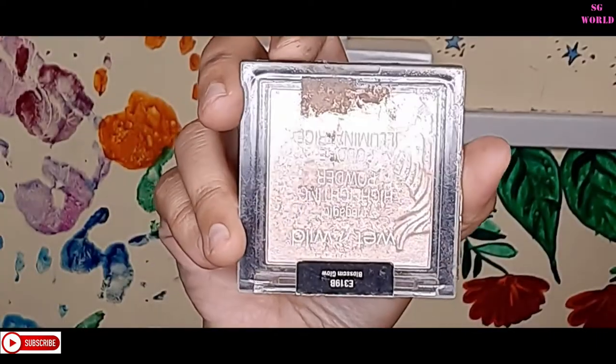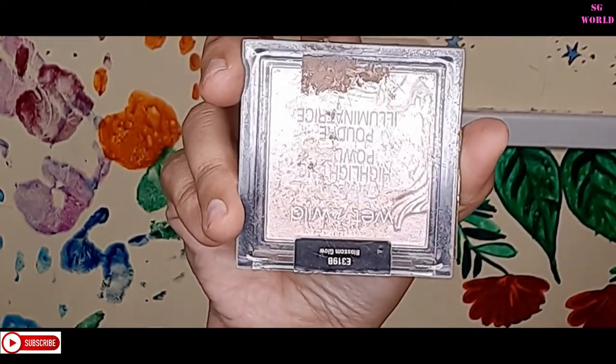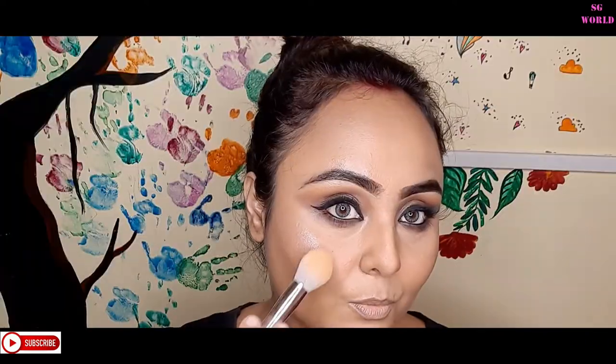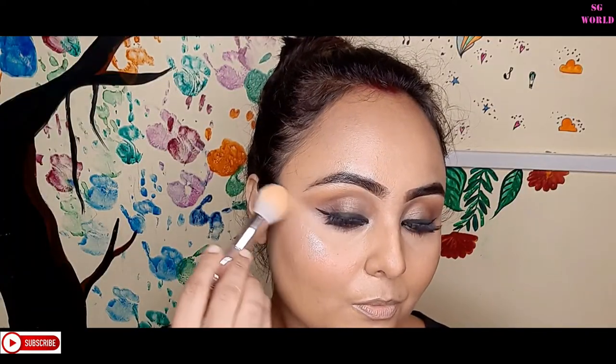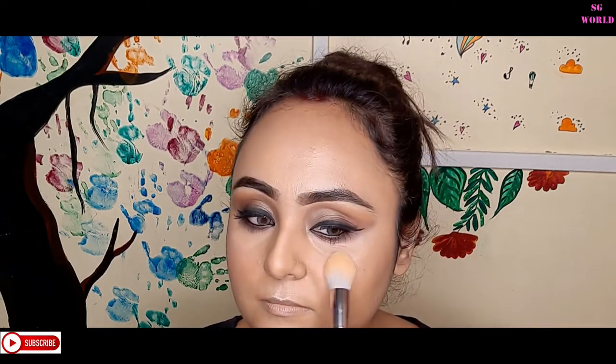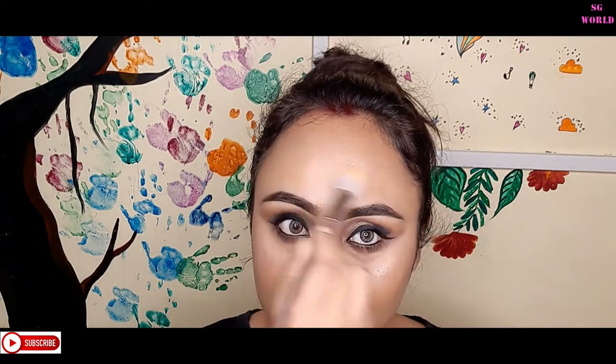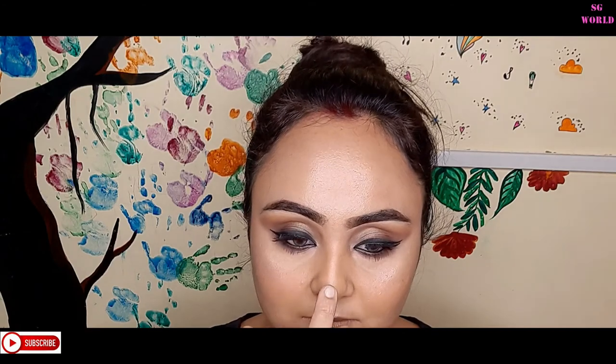I'm going to use some highlighter from Wet n Wild in the shade Blossom Glow. It has a pinky finish — not rose gold, but pink — and it's very affordable. You can find discounts on Nykaa or Myntra. I'll apply this highlighter on my brow bone area and inner corners.